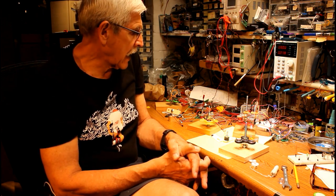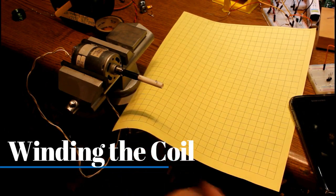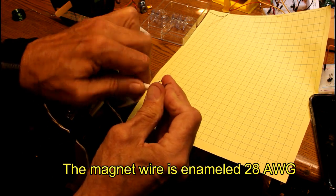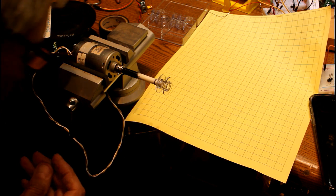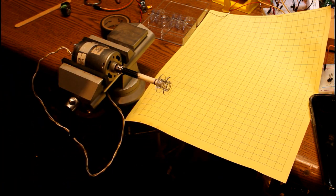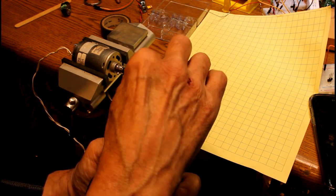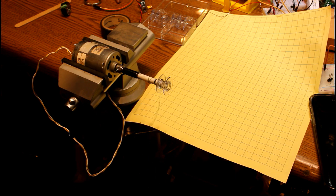I'm going to wind a spool of magnet wire onto one of these spools used for a sewing machine. I have a hobby motor here with a shaft that perfectly fits one of these little bobbins. This is number 28 AWG magnet wire, and I'm going to bring one end of it through one of the holes in the bobbin and run it around a few times just to get it out of the way — a couple of inches is fine. This hobby motor is connected to a variable power supply — I'm going to put out about one and a half to two volts.